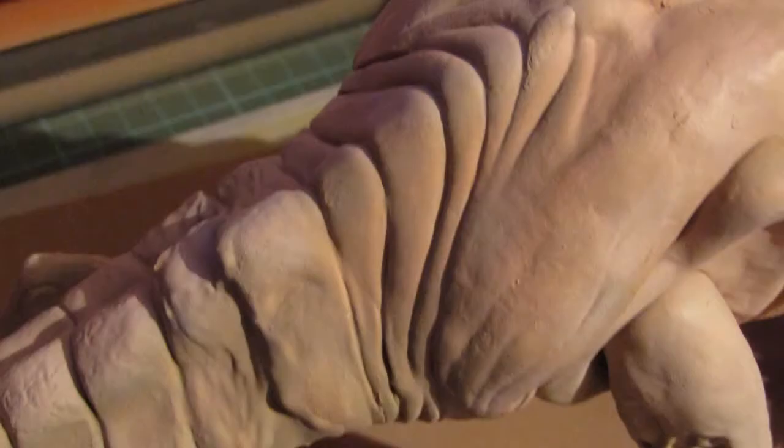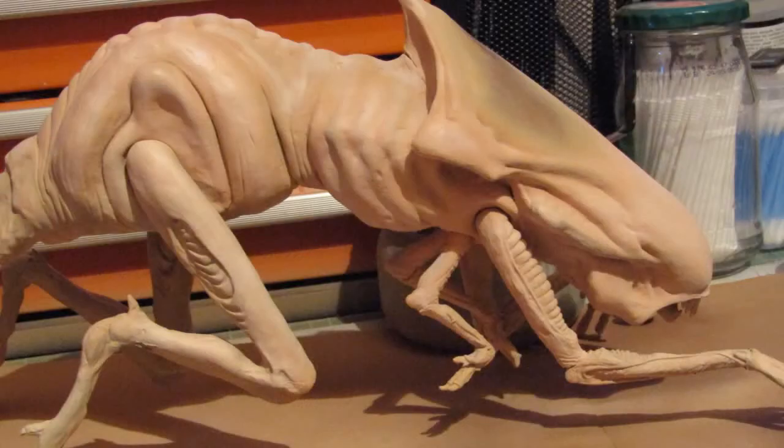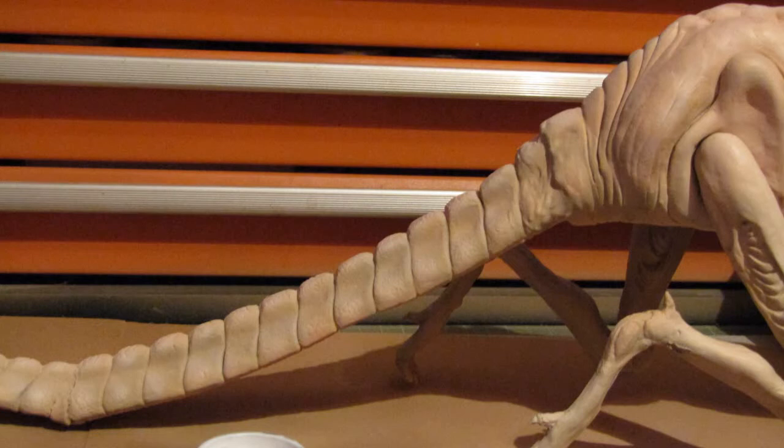This was actually perfect, as I was planning to do some heavy washes on it, which would tone down the bright areas considerably.